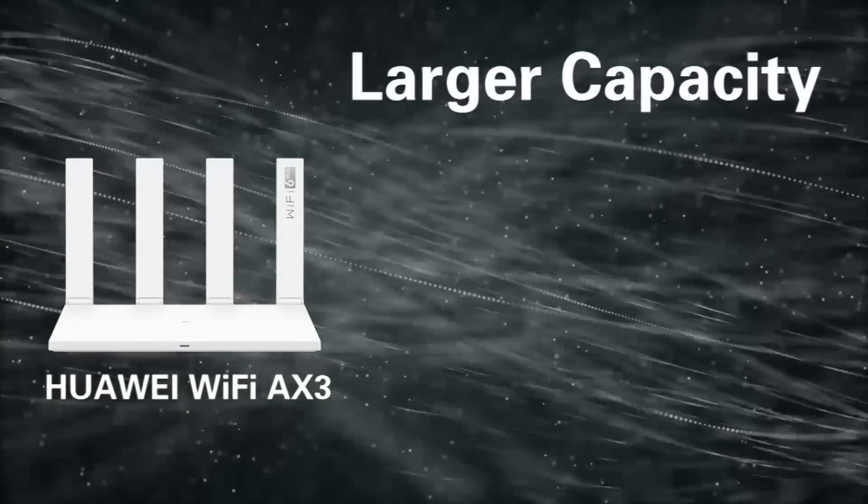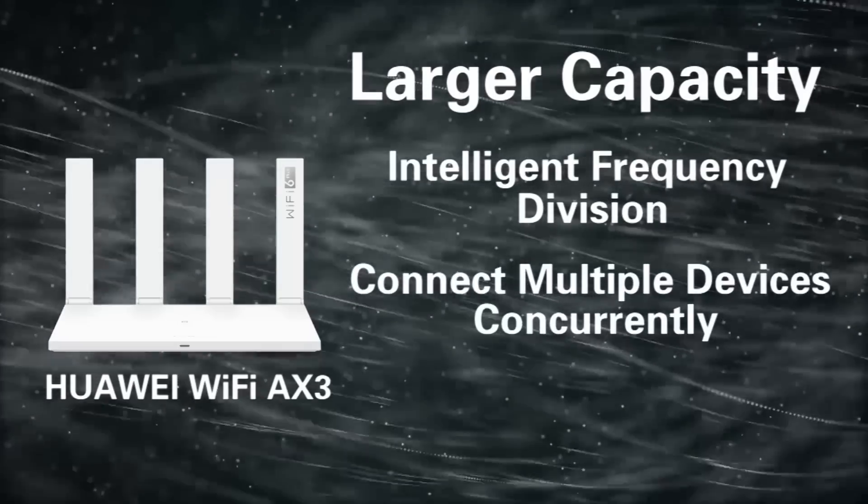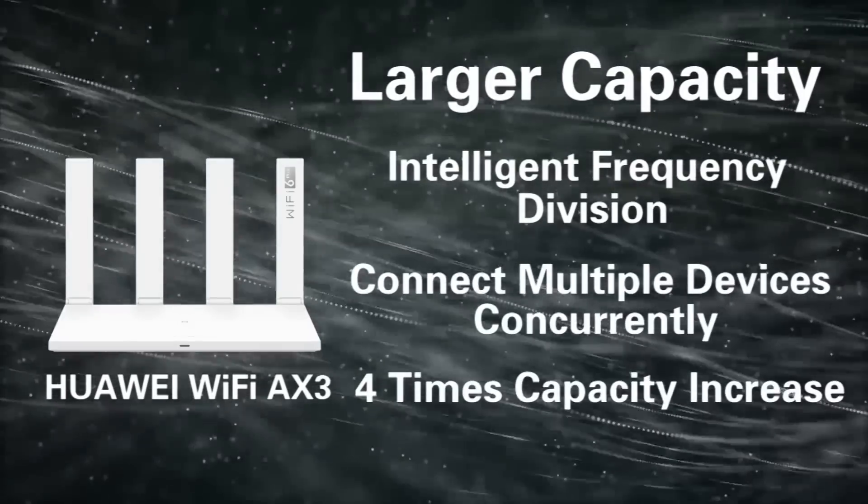Third, large capacity. Intelligent frequency division allows connecting multiple devices concurrently, delivering a four times capacity increase.